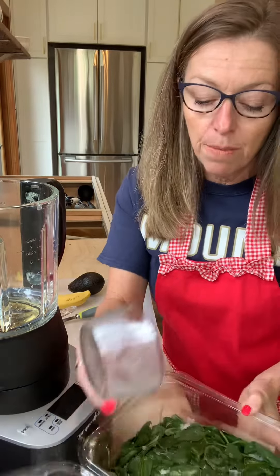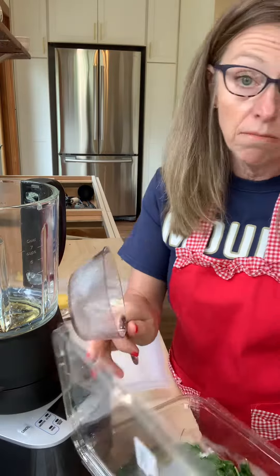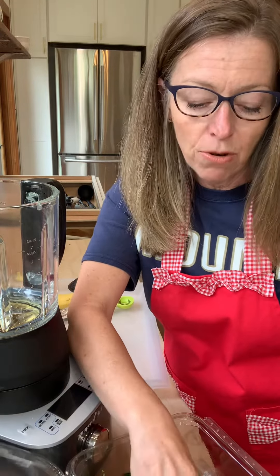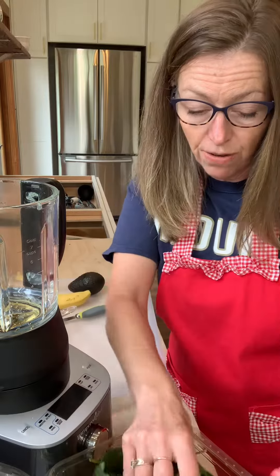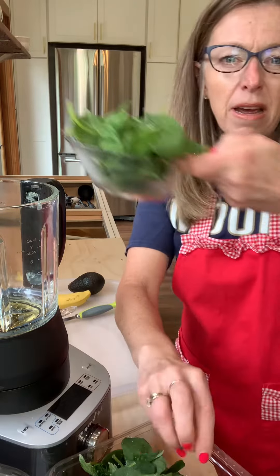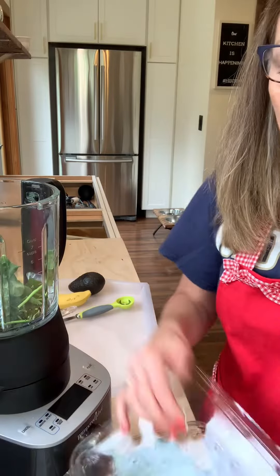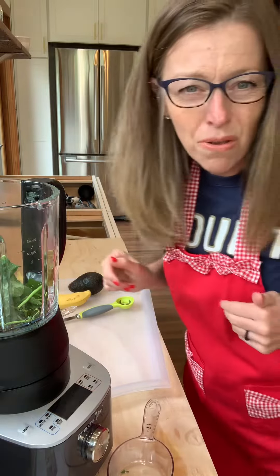Here's a little tip. I like to buy these big things of green like spinach or kale, and sometimes I don't get around to using it before it starts to go bad. So before it expires, I'll just shove it into the freezer. You can see these are actually frozen — still covered with ice — but it's not getting wasted. Don't throw away your spinach and kale when it's getting close to the expiration date. Just throw it in the freezer.